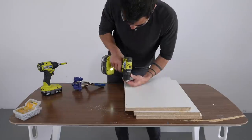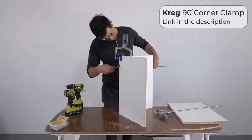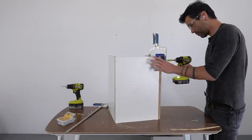I pre-drilled holes and used my Kreg corner clamps to hold the melamine in place while I drove in finished screws. Highly recommend the Kreg clamps and cutting guides — they just make simple projects like this that much easier and faster.